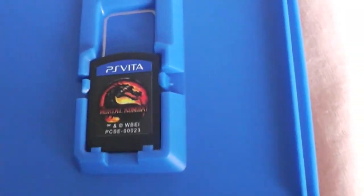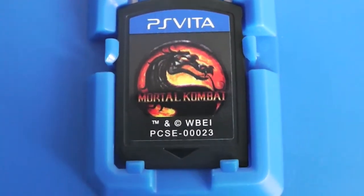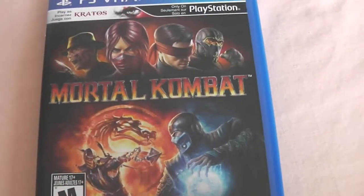Let's open this up. Right here you can see there's no manual, which is pretty usual for PlayStation Vita games since they don't have a physical manual — it's included inside the cartridge digitally. This right here is the cartridge. It says PlayStation Vita and has the Mortal Kombat logo in the middle. Small cartridge as you guys can see, and that's pretty much it.